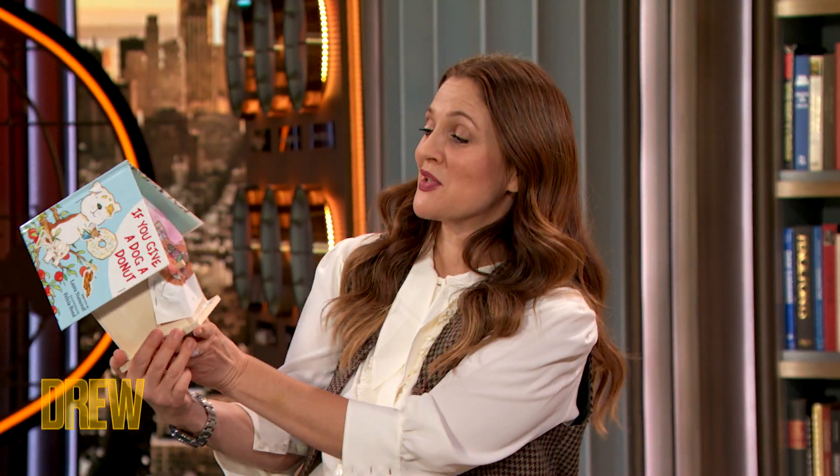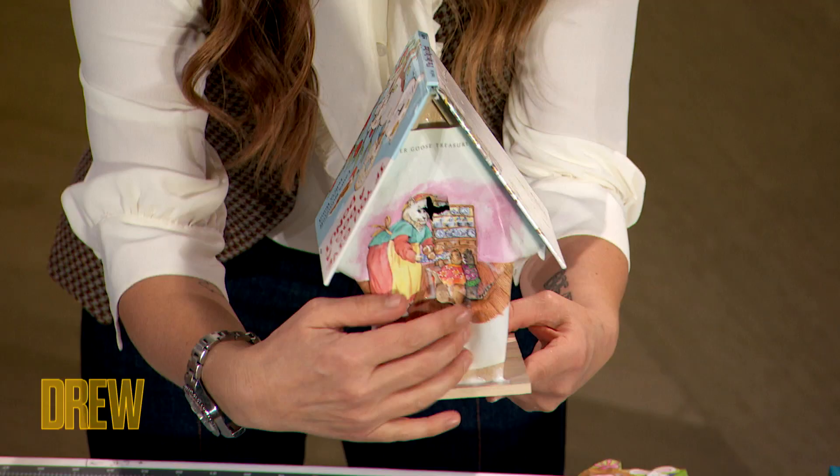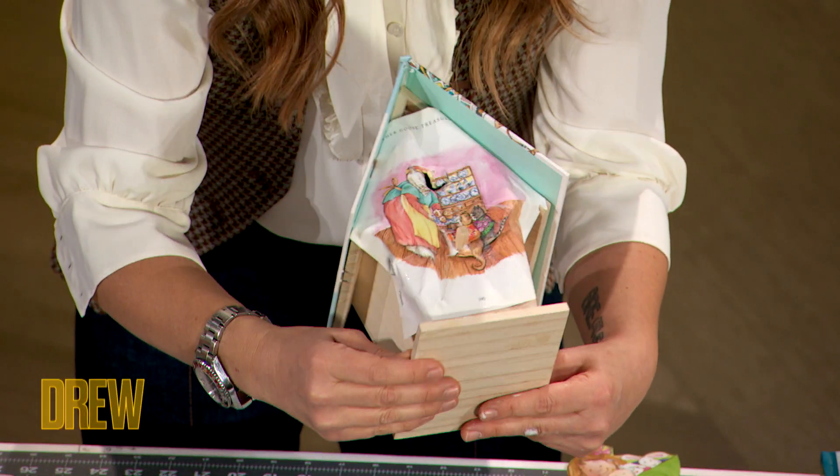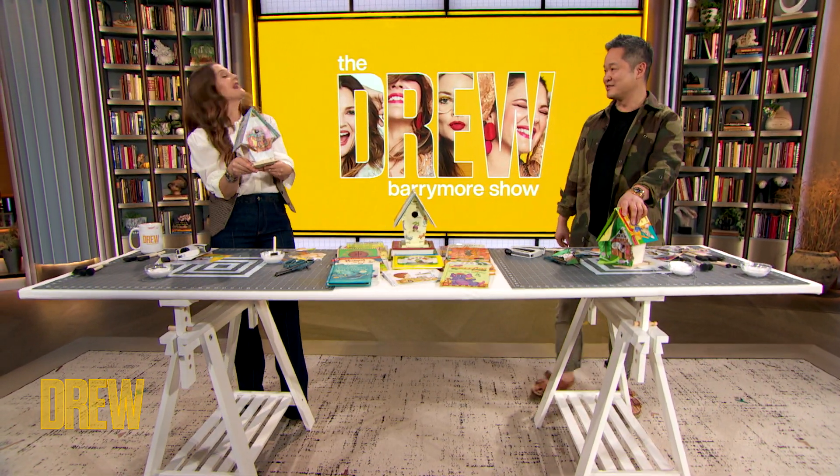Dani, here's the thing — mine's never going to look like yours. Mine's going to look like this, you know. I think there's a lot of beauty in truth. The truth is you can't make it. This project does not work if you use pages of my magazine. It's very weird. Really? Yeah, it just rejects it completely — it's like a glossy paper stock that won't be decoupaged. No, I just don't want people tearing apart my magazine.